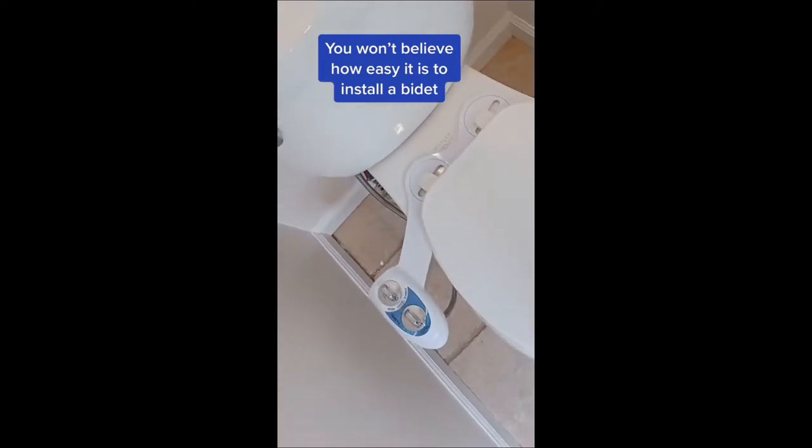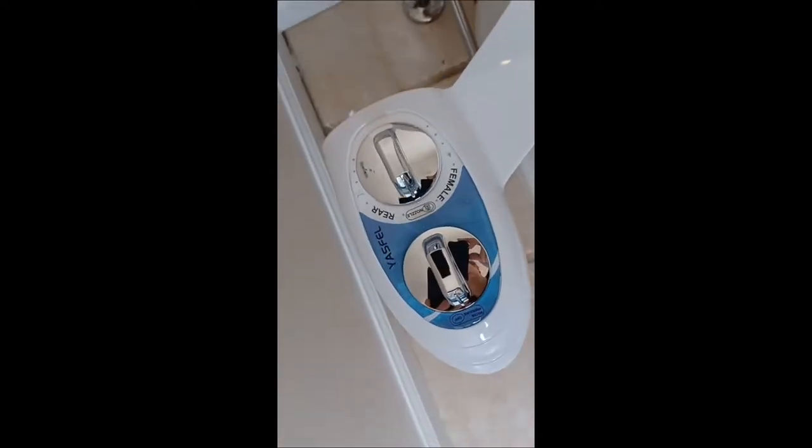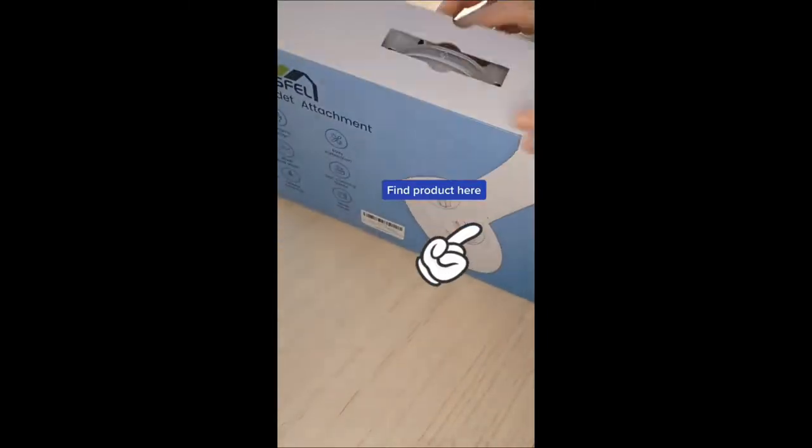You won't believe how easy it is to add a bidet to your toilet. Give me 90 seconds and I'll show you how. I'm not a professional, just a homeowner showing you one way you can do it yourself.